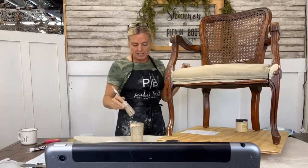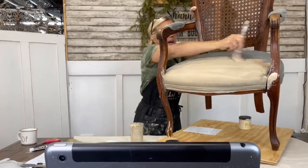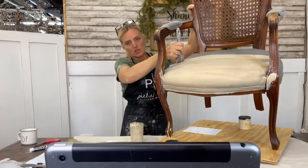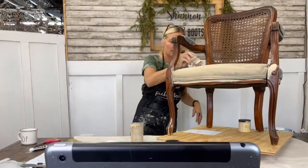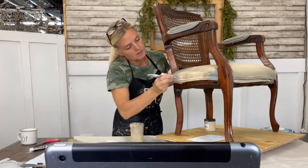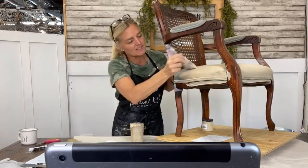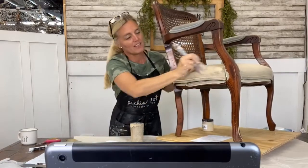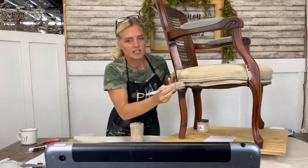You'll notice how receptive the fabric is to the water and paint. I choose to mix my paint and water because it's easier — less mess, less steps. Yes it is a little bit messy, so just put an apron on. Let's get a close-up right here — see how easily this fabric is taking the paint and water. This fabric has a slight nap to it — it's more like velvet. The more thick the nap you have, the more water you want to use. You can see what kind of coverage that is — look at that, that is just amazing.